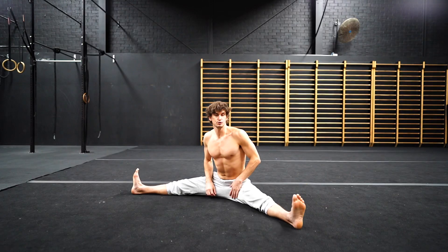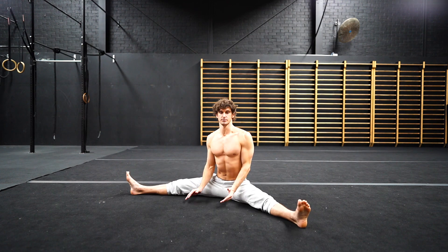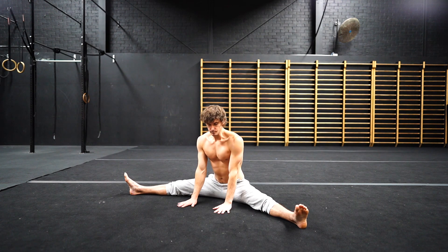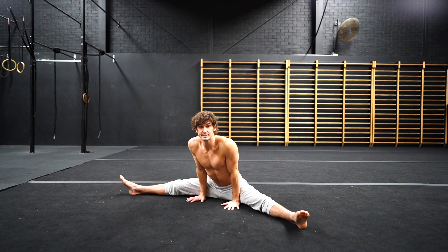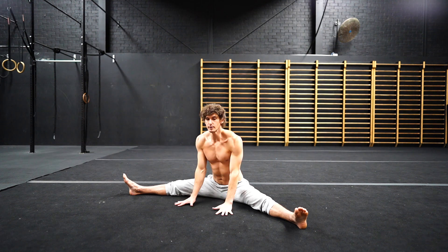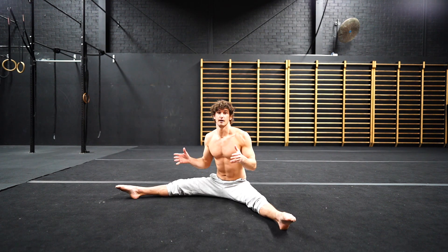We're going to take a look at straddle leg lifts, or working on our hip compression in this straddle position. We're going to place our hands down in front, or at a position that's comfortable for you. We eventually want to get to this position where we're leaning forward, protracting, staying in this position and being able to lift the legs up.